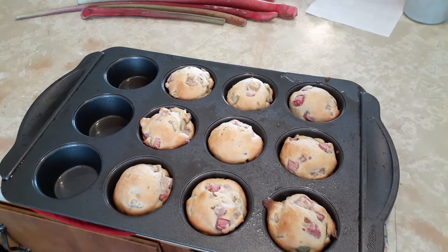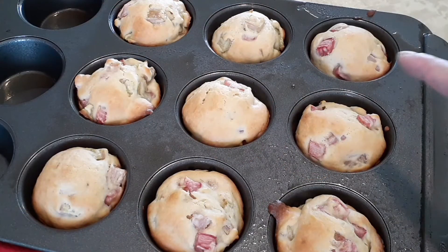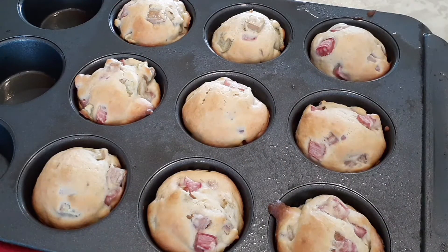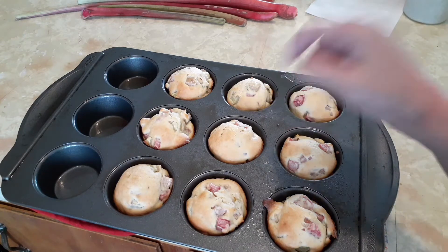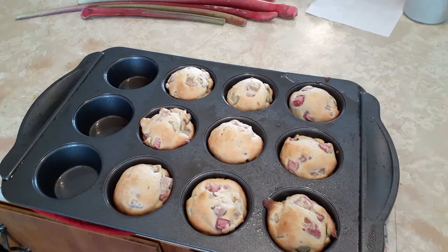It's been about 20 to 22 minutes, and I just took my rhubarb muffins out of the oven. They look pretty good and they're cooked through as well — I inserted a knife into the middle one and it came out clean, so that's how I knew it was cooked all the way through. I'm just going to give it a minute or two, put it on my cooling rack, and then it will be time for the taste test.